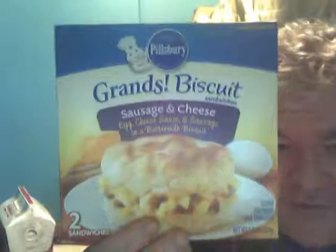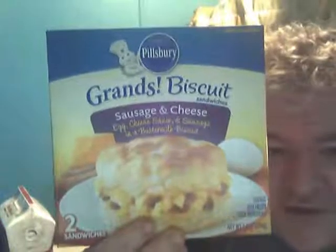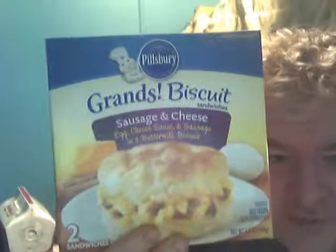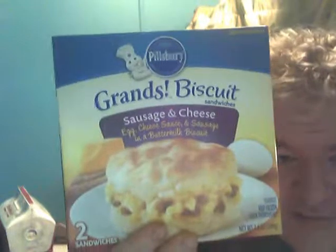I just got up in the morning and decided to do a breakfast review. I bought these at Sure Farm — these are Pillsbury Grand Biscuits, never had these before. It's sausage, egg, cheese, and sauce in a buttermilk biscuit. Never had these before.